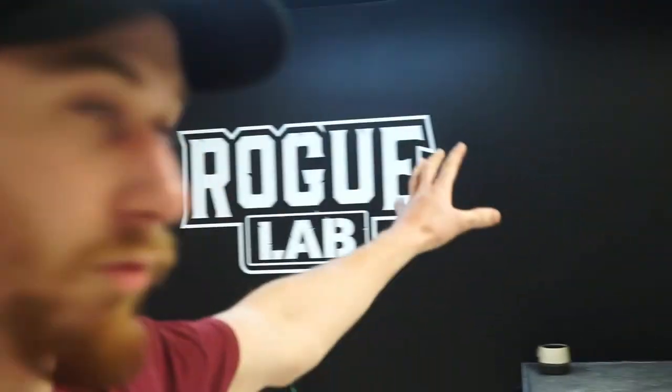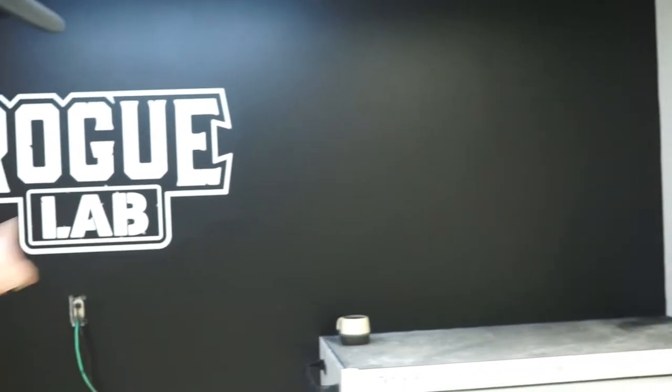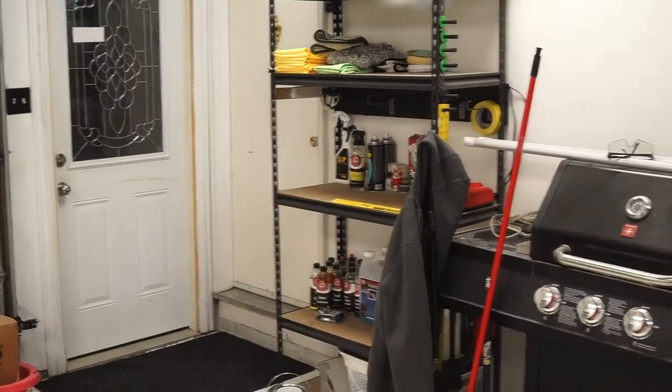The ceiling was only half primed so I wanted to get the rest in primer and just started going to town. I moved some stuff around — there was a shelf here, I moved that, put my toolbox in that corner. That part didn't have a full coat of paint, so we got that painted, repainted the whole wall, and this shelf is now moved over here to give me more space at the front of vehicles, which is mainly where I work.